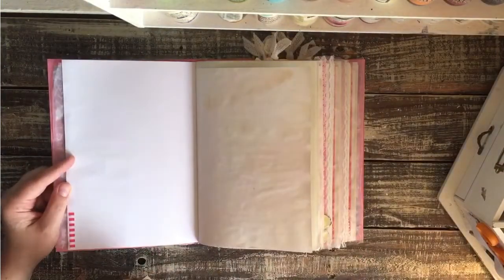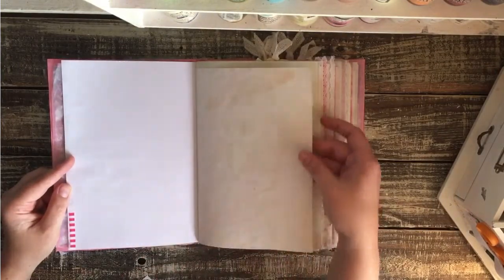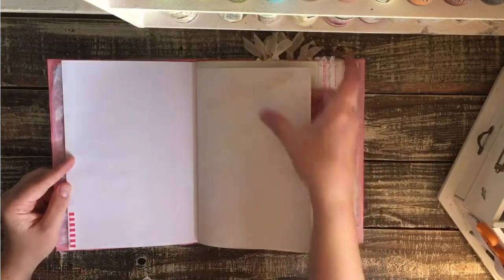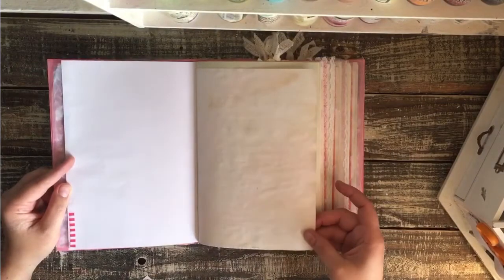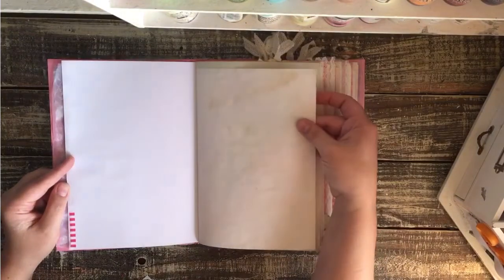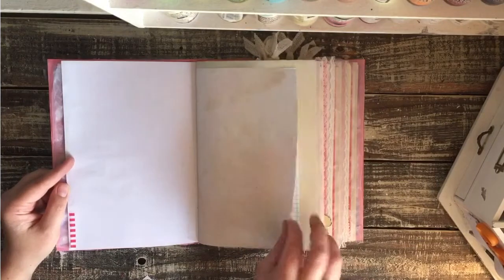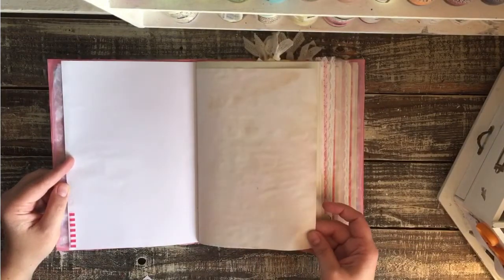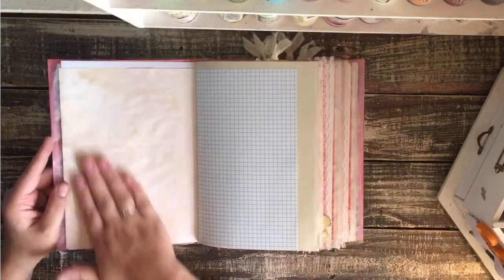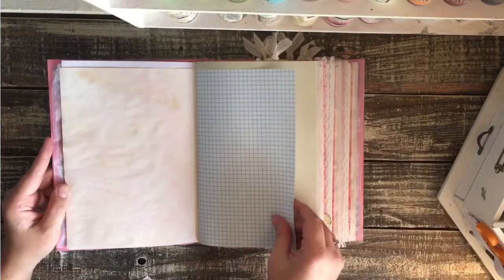I did a little bit of washi tape decorating. It might be hard for the camera to pick it up, but I did do some faint pink lemonade dyeing on these pages. It picked a little bit of the coffee up from my dyeing surface, so there are little hints of brown and pink on these pages. I think it turned out real pretty. She wanted the pages to be nice and pale so that it would be easy to write on, so just a little bit of pale pink is what I was going for.